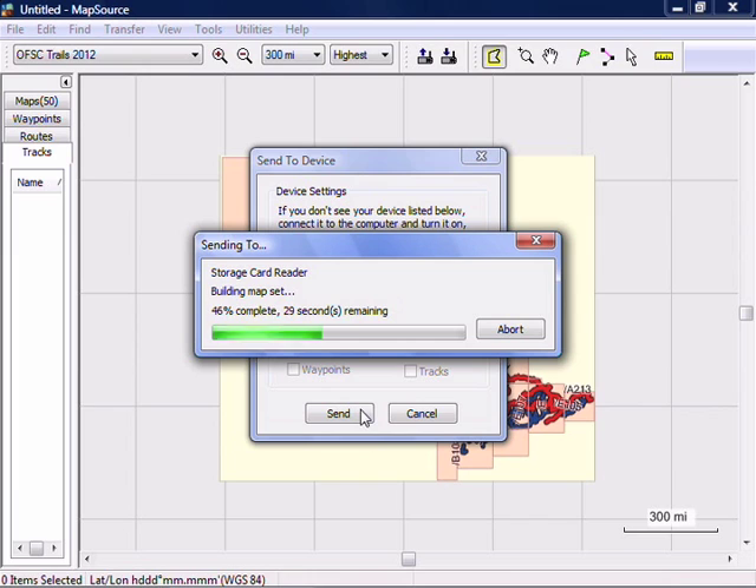MapSource is now compiling your maps and will copy them over to your GPS. This process can take anywhere from a few seconds to a few minutes depending on how fast your computer is and how many maps you're loading onto your GPS.